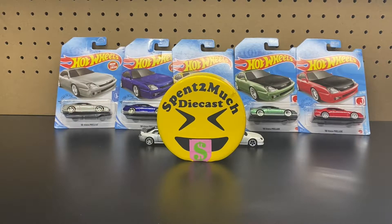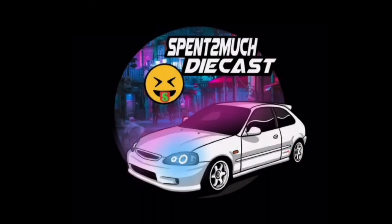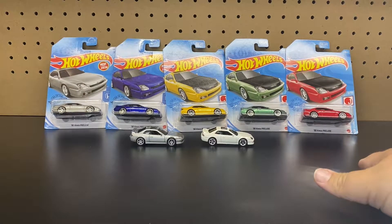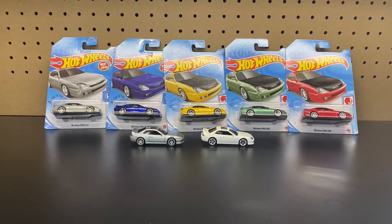Welcome back to Spent Too Much Diecast. What's going on crew? Welcome back to all the crew members out there. And if you're new to the channel, welcome to Spent Too Much Diecast.